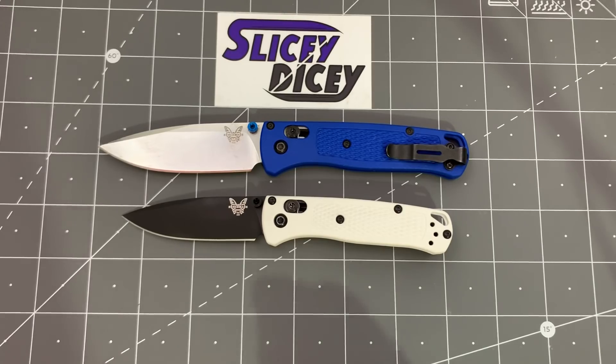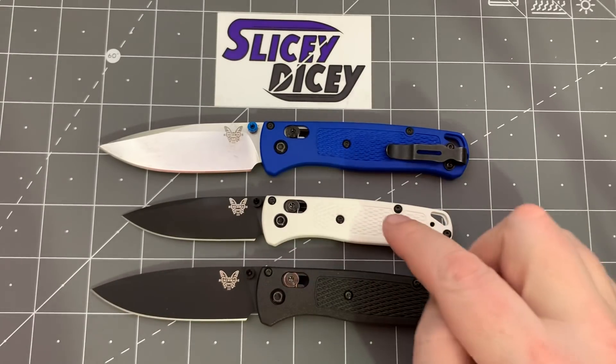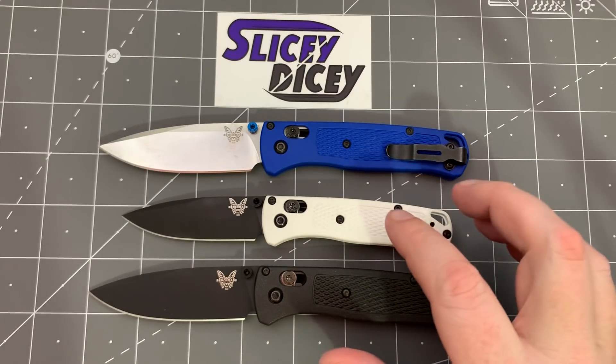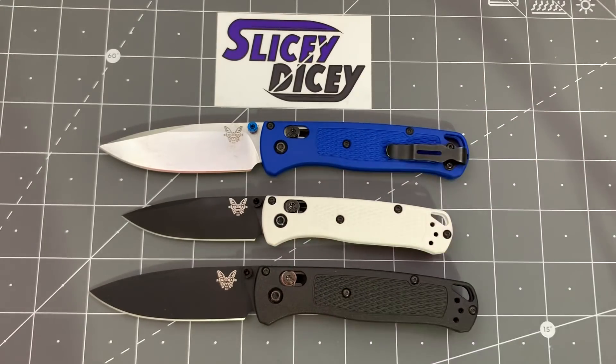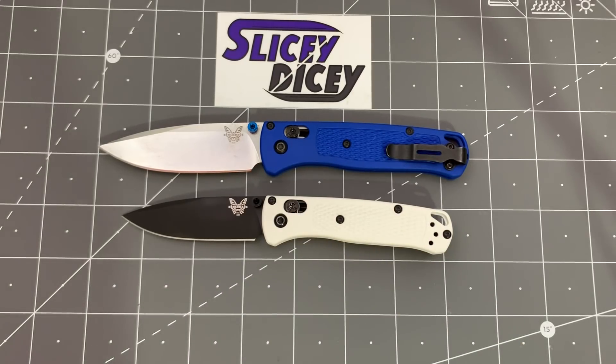But other than that, very similar. This is my full-size Bugout that I carry — the CF Elite version. This is not CF Elite; these are the regular Grivory scales like you see on the regular Bugout. So yeah, you can see it's quite a bit smaller. It's smaller than I thought it was going to be, honestly. But it doesn't really bother me — we'll get to that when we get to ergonomics.